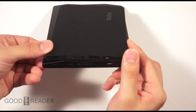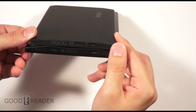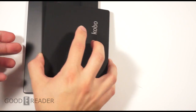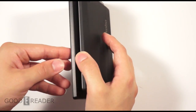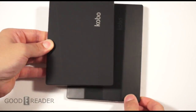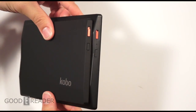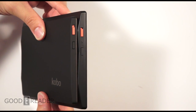On each device, we have micro USB ports, micro SD card slots, and a little circle for hard resets as outlined in the documentation. Both sides are clean on the left and right. The top is where you'll find your power buttons, and there's a status indicator light on the Aura HD as well.